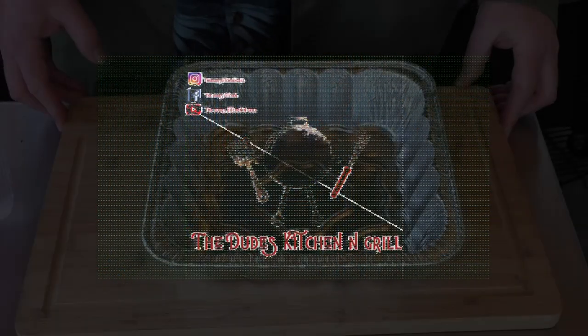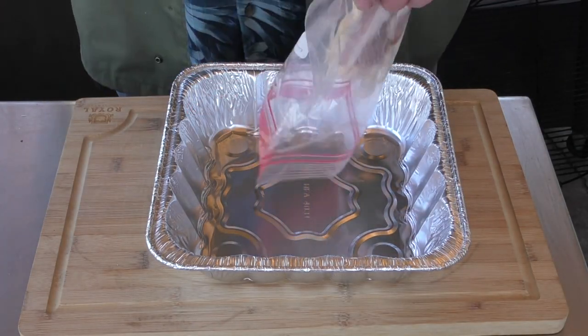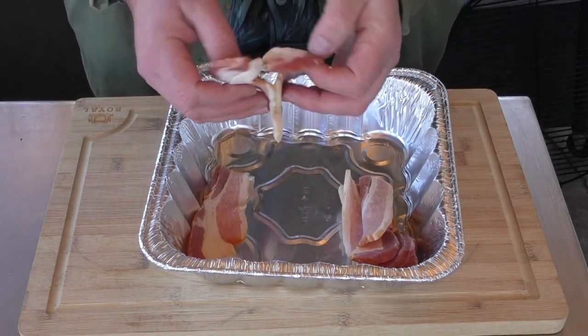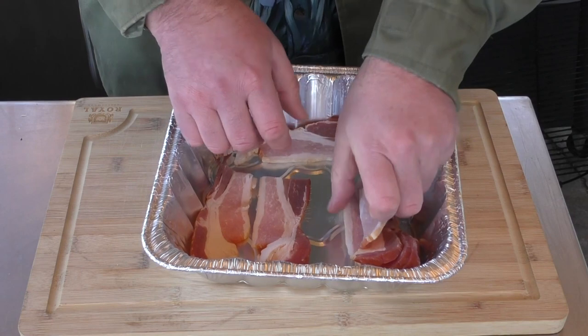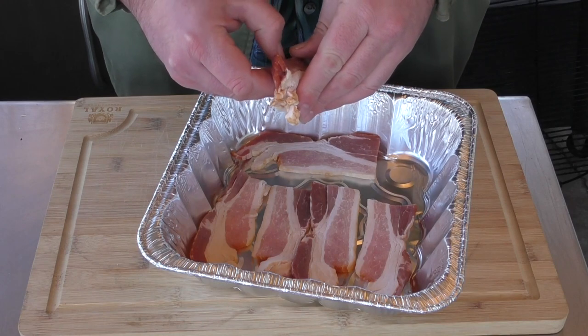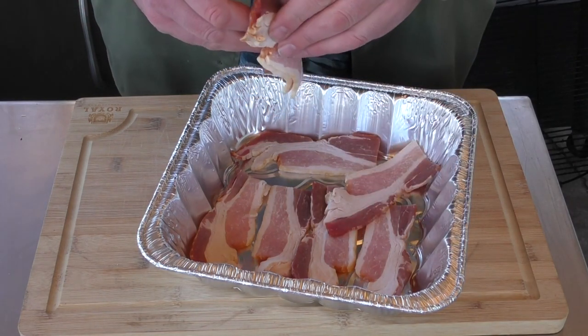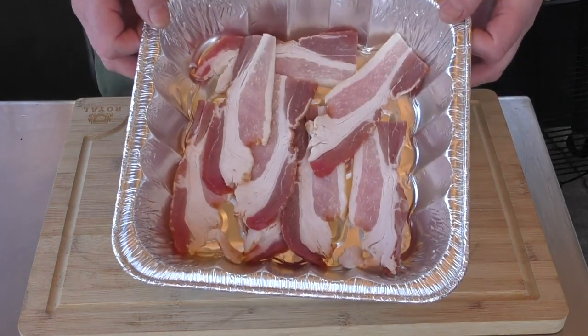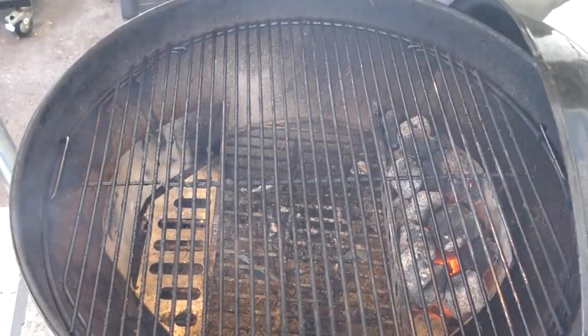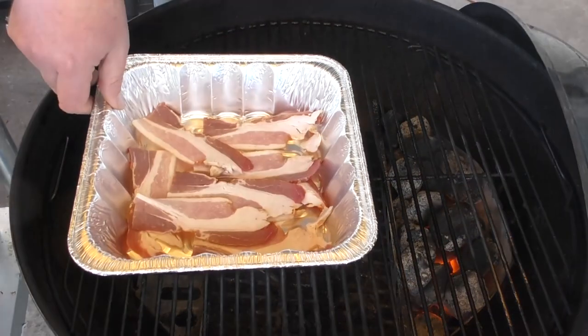The first thing we start on is our bacon. I've already cut the bacon in half and we're just gonna lay it out here in this aluminum pan. It doesn't matter if they overlap each other or whatever. We just want to cook the bacon to not quite crisp but close enough. With our temp up to about 350 degrees, we're gonna put the bacon on the Weber kettle. We're only running on one side.